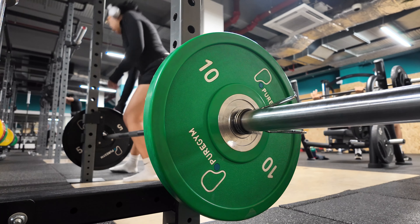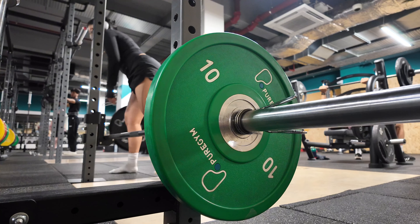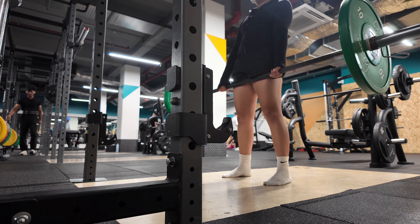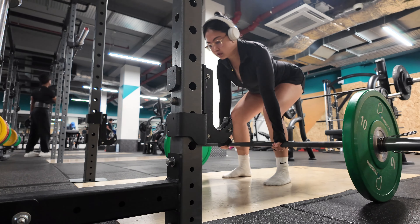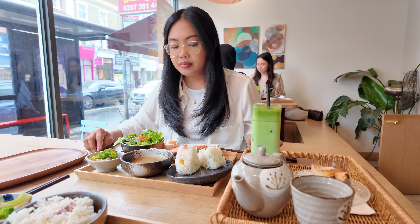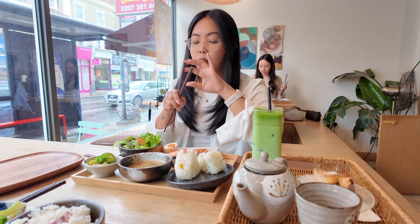I just want to put a disclaimer out there — I'm not a tech channel, so I'm using it as someone who does a lot of lifestyle and user-generated content. I always use it on auto setting; of course there are other ways to use it, but I don't want to get too technical about it.